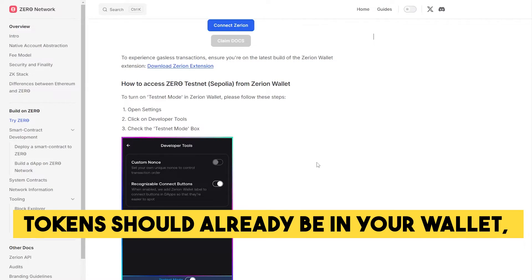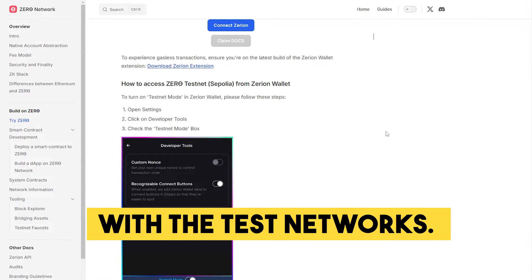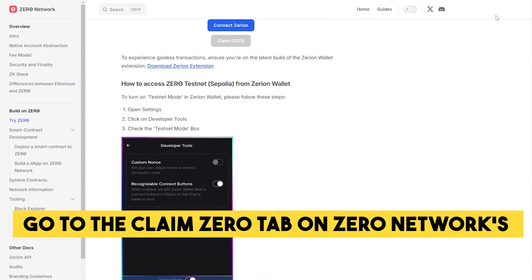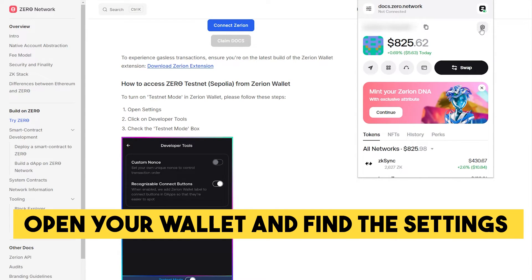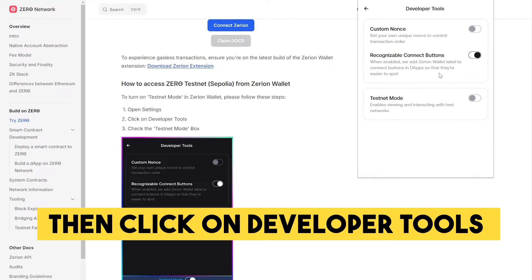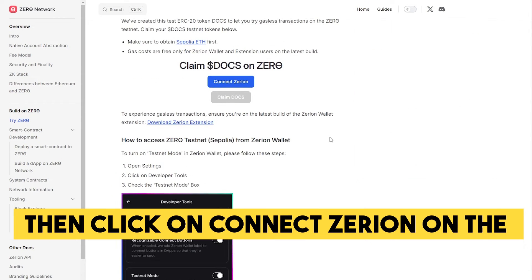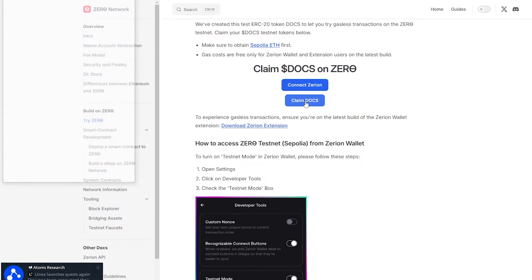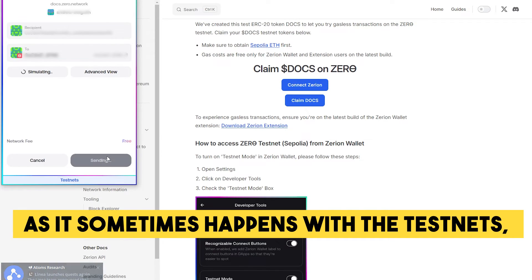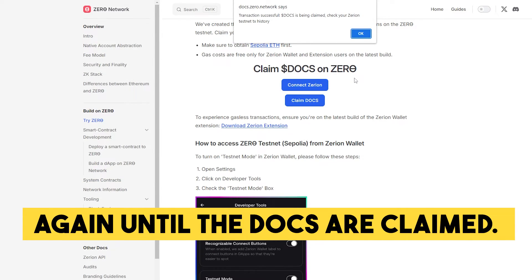As the testnet tokens should already be in your wallet, let's configure it to work properly with the test networks. Go to the Claim Zero tab on Zero Network's docs website, open your wallet and find the settings section. Then click on Developer Tools and turn on testnet mode. Then click on Connect Zerion on the docs website and hit the Claim Docs button. It might not work right away, as it sometimes happens with testnets, so you might need to click that button again until the docs are claimed.